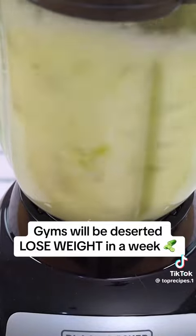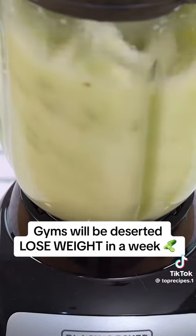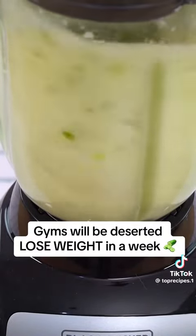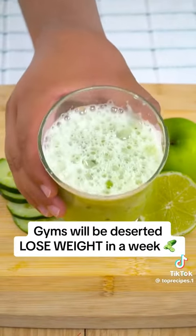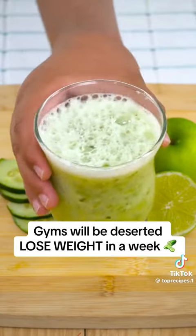Cover and let it blend for a few minutes. Take it on an empty stomach or before bed for a week, and I guarantee you will notice results in the first few days. Comment from 1 to 10 how effective you think this amazing recipe is.